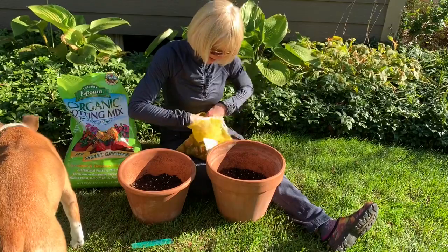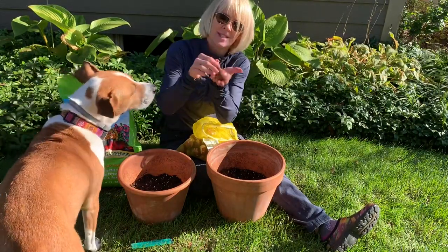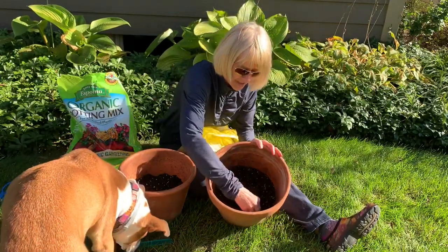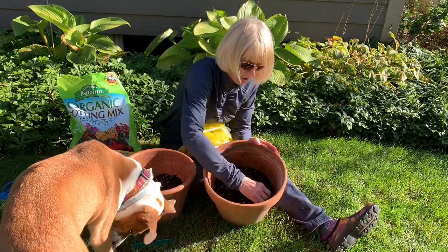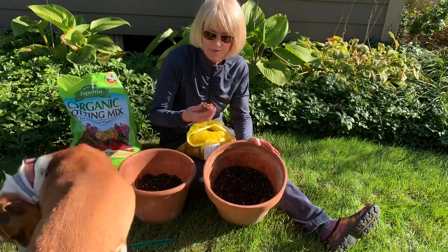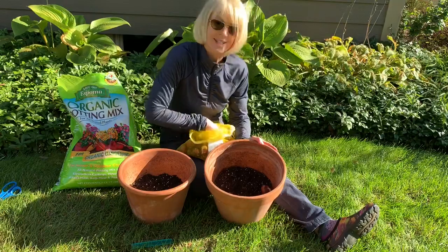You want to take your tulip and plant the flat side down, the pointy side up. I'm going to line the entire bottom of this pot with bulbs. Depth-wise, you want to plant them about the same as you would in the landscape — about five or six inches deep.